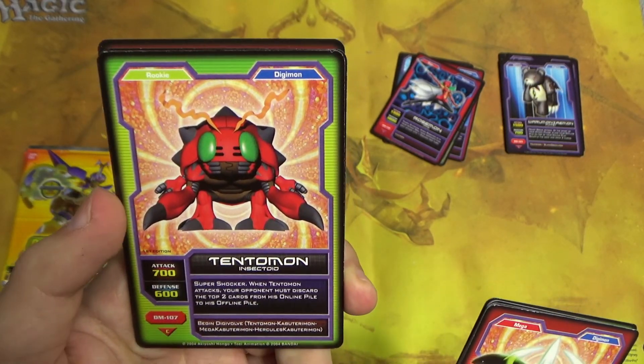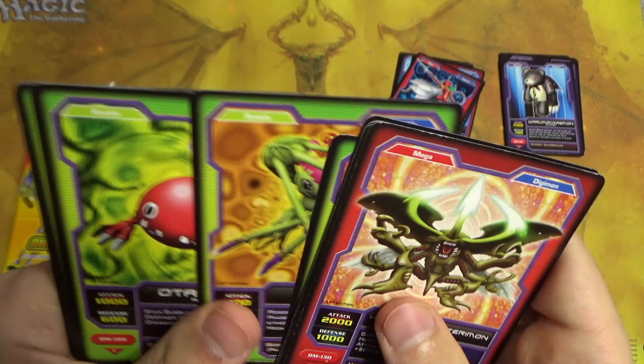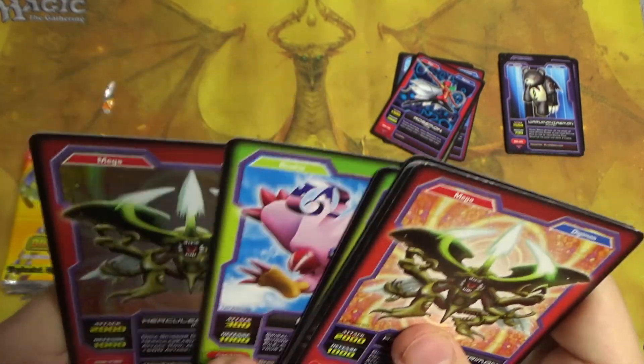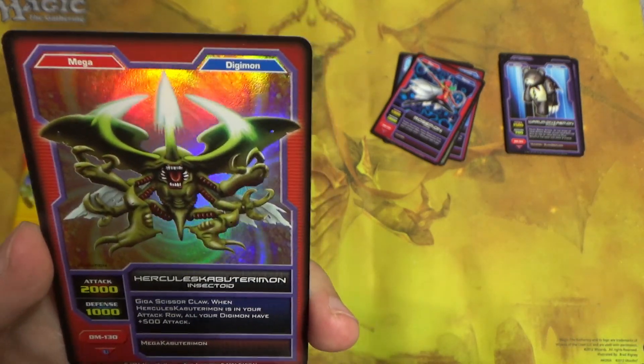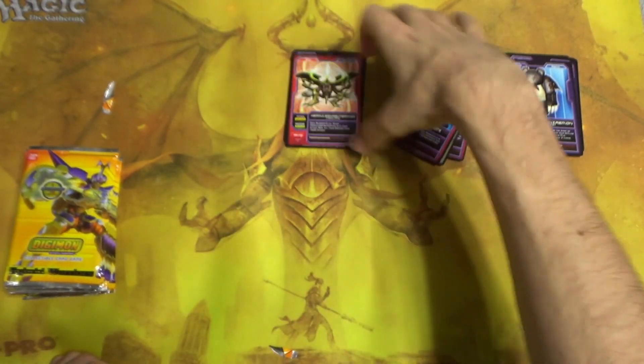We have Tentomon, Paomon, Otamamon, Biyomon. Damn, we got almost the full roster of the Gen 1 DigiDestined. And Hercules Kabuterimon again — wow, even a double rare in our third pack already.